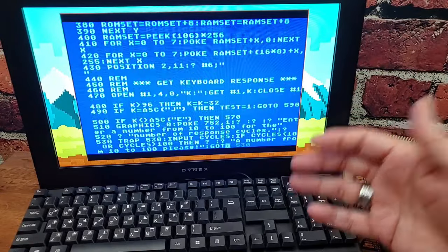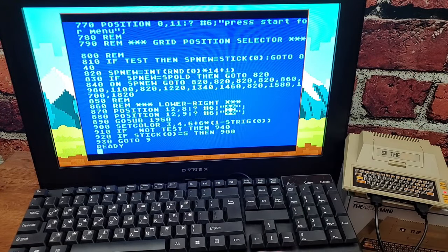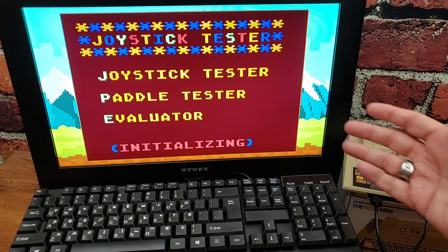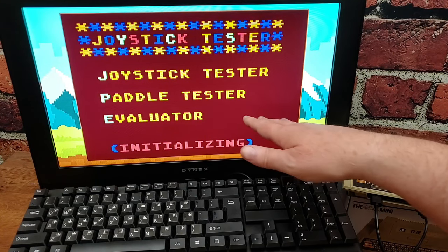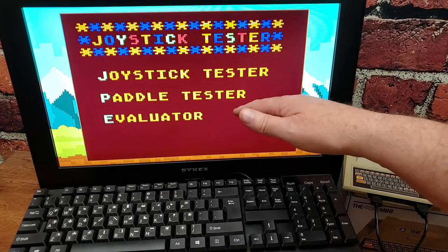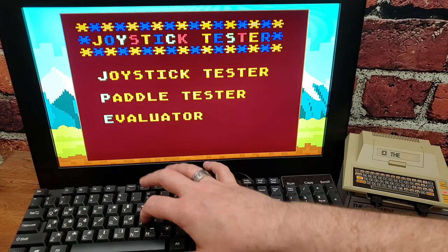There's the whole thing that you could have typed in from Antic Magazine in 1989, but it's all here for you. So we're going to run that. It's going to initialize. And you have three options: a joystick tester, a paddle tester we don't need, and an evaluator that you can actually run your own tests on.